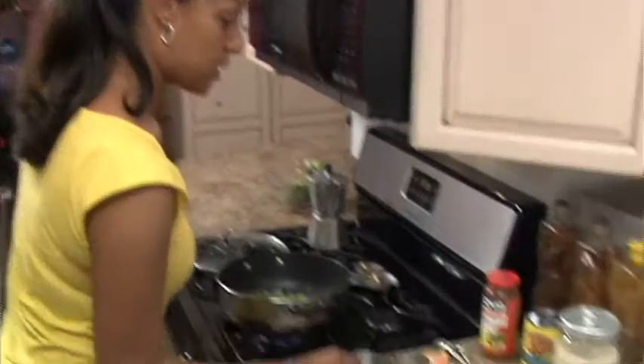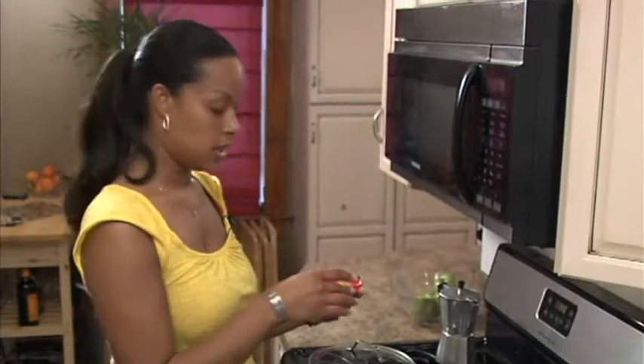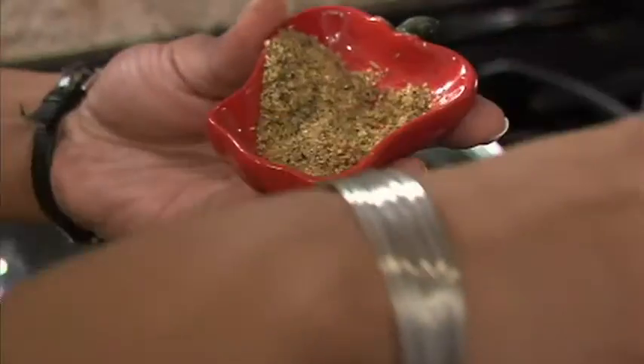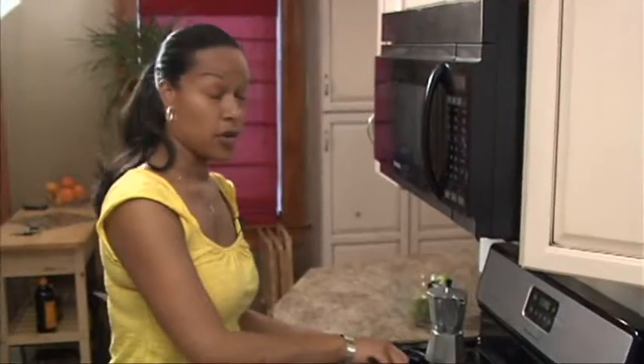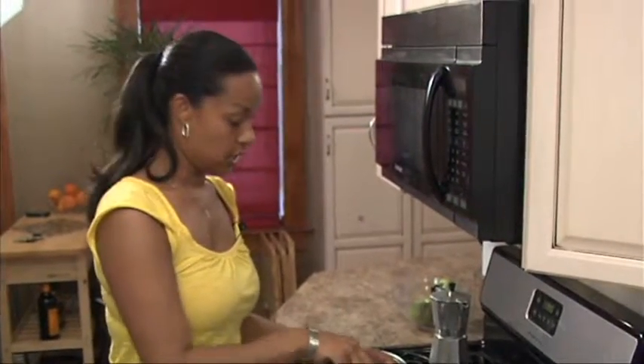Once that simmers for two minutes, you take your spices. This can be anything that you desire to put in there — garlic salt, oregano, any additional spices. You can just sprinkle out whatever spices you want. You stir this for another one minute to try to get the bacon oil to combine with the green pepper and the onions.